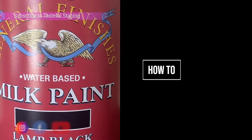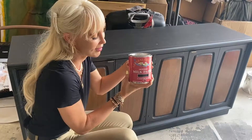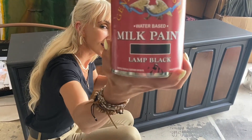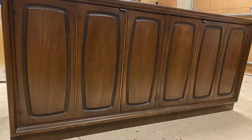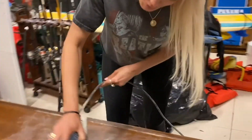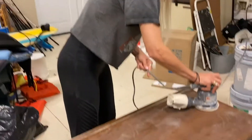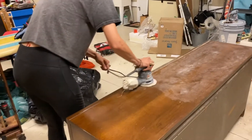Hi guys, today we're painting with milk paint. It's been around for thousands of years, it's extremely durable, it's non-toxic, and it's usually made from milk or lime. First, you need to pick your piece of furniture — I got this piece off of Facebook. The next step is to start sanding your piece of furniture.